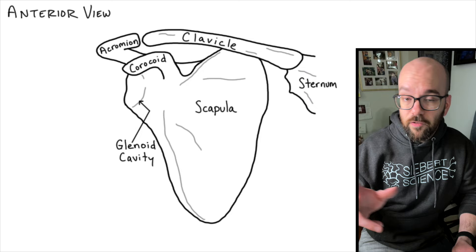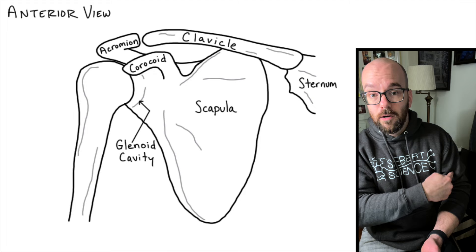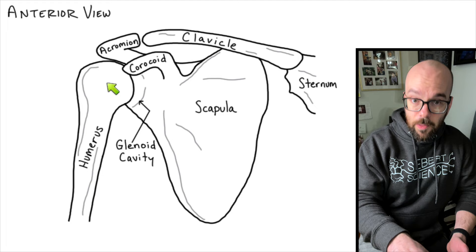There are a lot of names so far, but once we look at the ligaments, we'll find that they're actually pretty easy to name if you know the different parts of the scapula as well as the other bones involved. Next I'm going to draw the humerus — that's the main bone in your arm. It's got a head at the top which makes the ball of this ball-and-socket joint. The head of the humerus is going to articulate with the glenoid cavity.